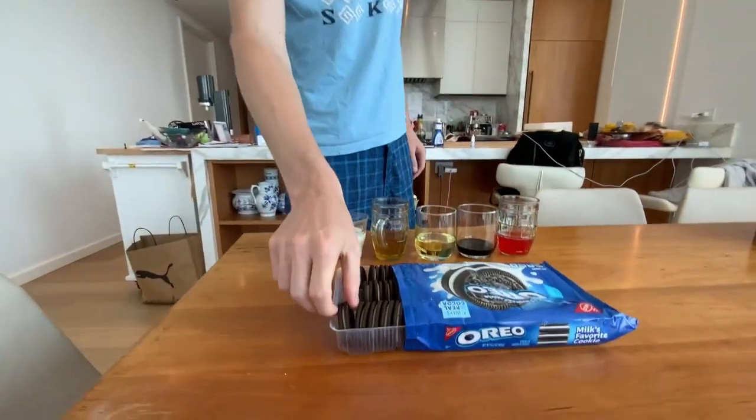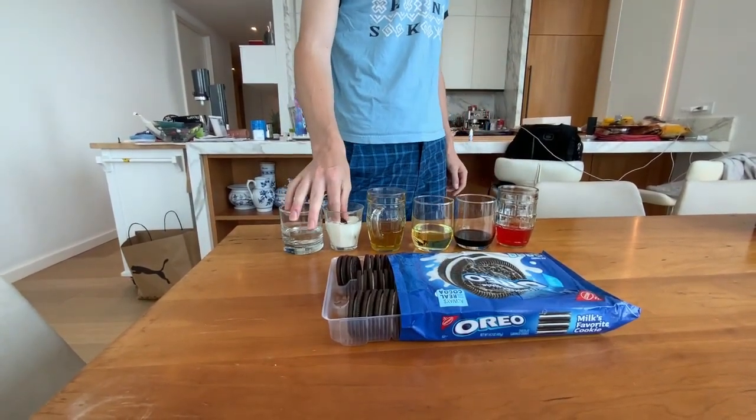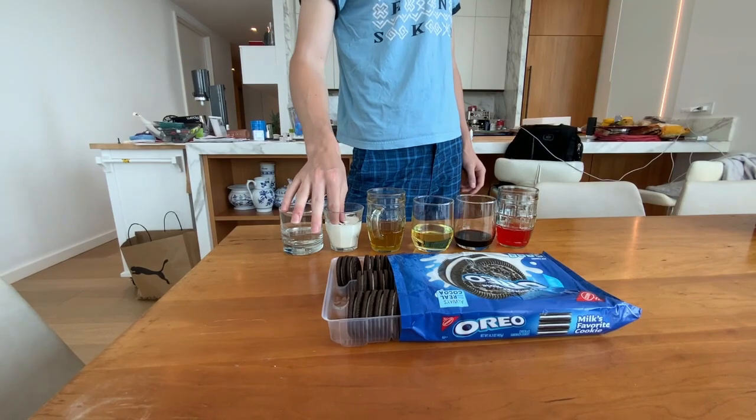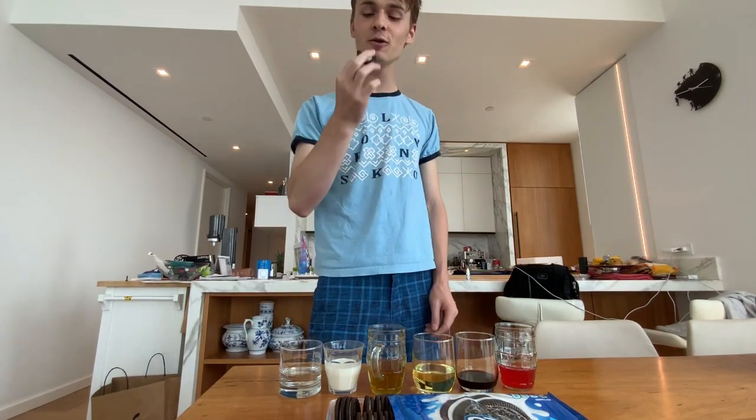We're going to do milk. This is the customary liquid to dip Oreos in. So we're going to dip that in right there. Also a bit soggy, but you know, all the sweeter.